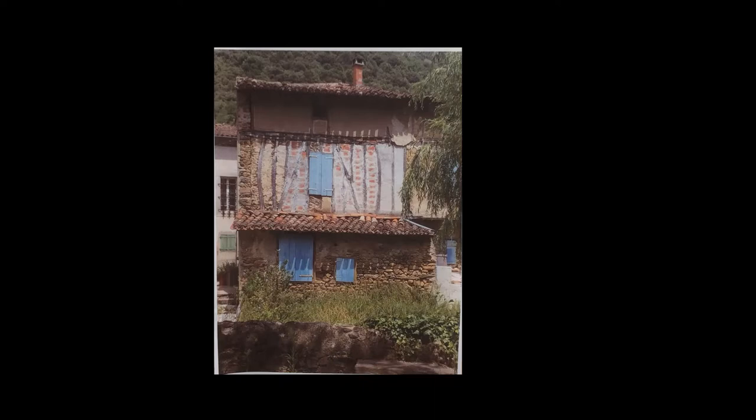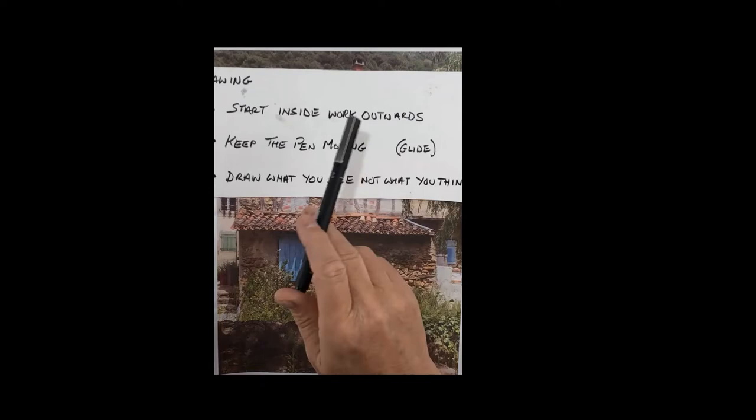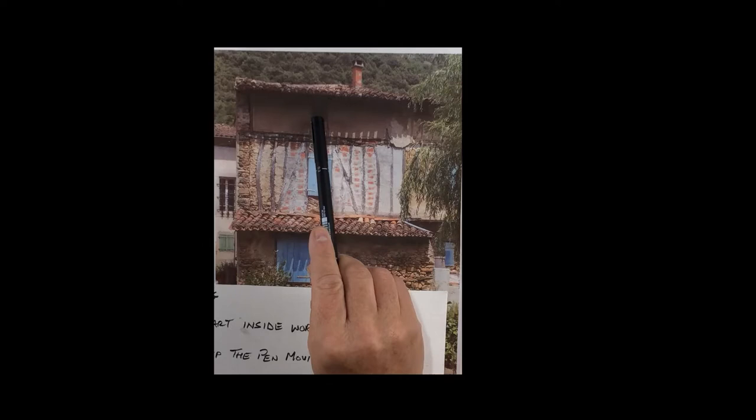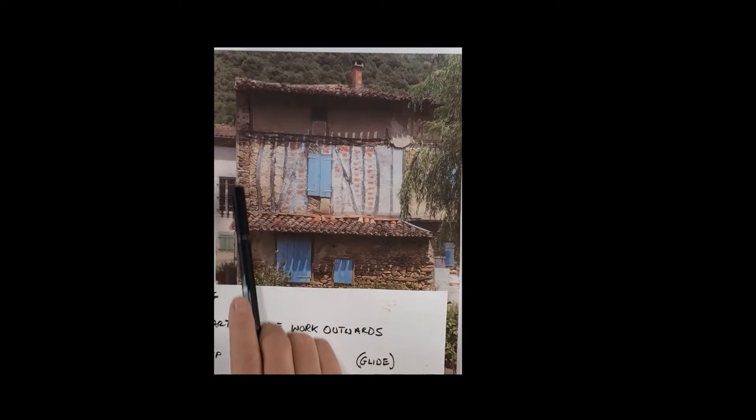I haven't actively thought about what I should do to draw, but in the last 20 years or so I've learned three key things that drive me when I'm drawing. I'll put this crib sheet on. I always start my work inside and work outwards. I'll start my drawing in this top window — start there inside and work out — so I'm not going to start with the walls and try to get the perimeter of the thing in.